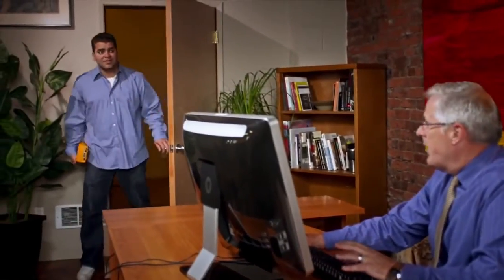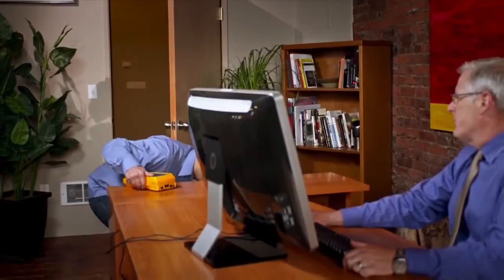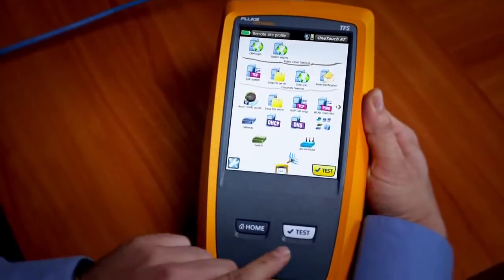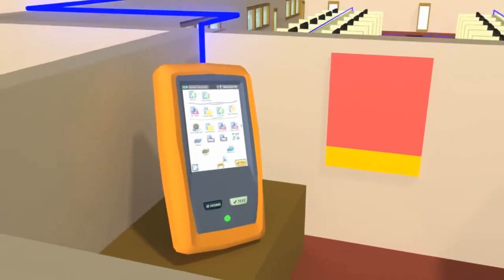Network problems demand fast solutions. The Fluke Networks OneTouch AT seeks out the most common network problems from the client to the cloud in about a minute.